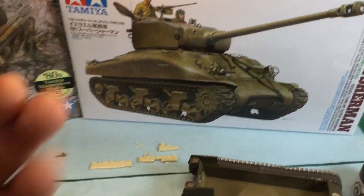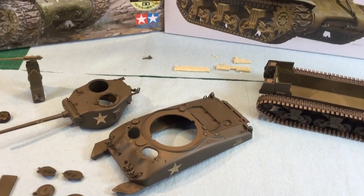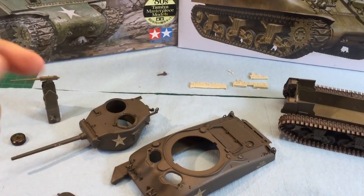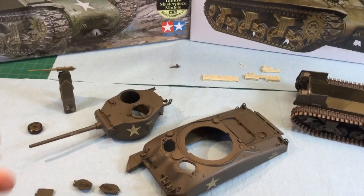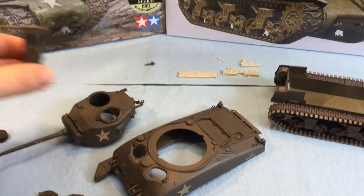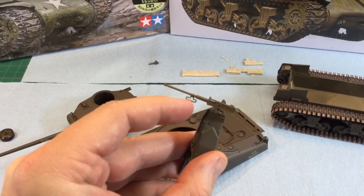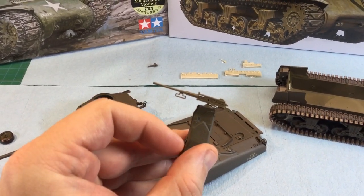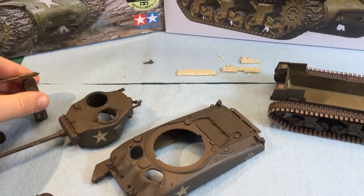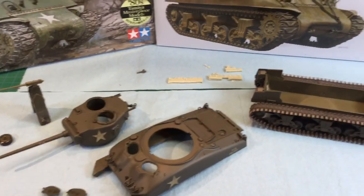We're doing a US 76W so this whole model is not even supposed to exist in this form. We cut out the turret and all the rest of it, changed the gun, shaved off pieces. Obviously the .50 cal — this piece here — we added it ourselves, it doesn't come with the kit. We're trying to change as many things as we can to make this a completely unique model.